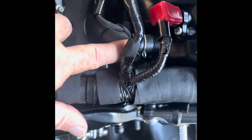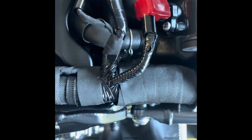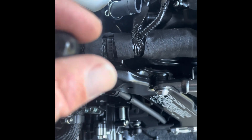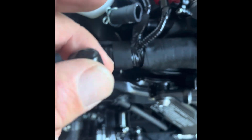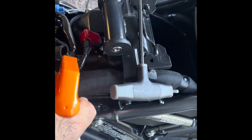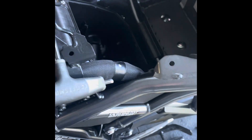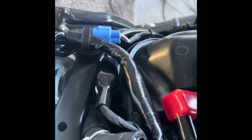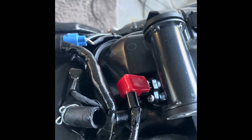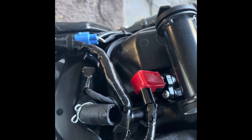With the tank off, this line right here is the one we're going to block off. Remove it from there and put a plug in it. If you indicated on your info sheet that you didn't like popping, I'll send you the appropriate cap. Spray a little Armor All on it to make it slippery, insert the cap, and use a T-handle to push it well down the line. Hook it back up and the AIS system is blocked off — no more popping on decel.